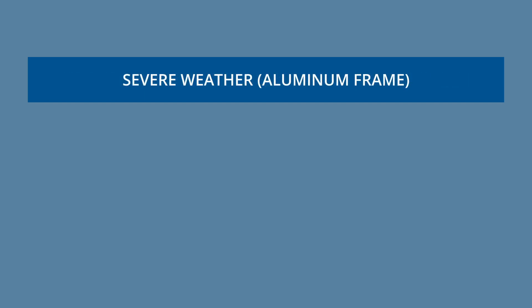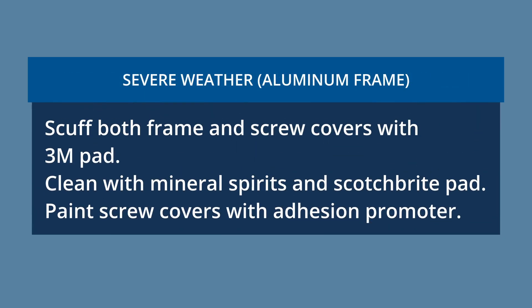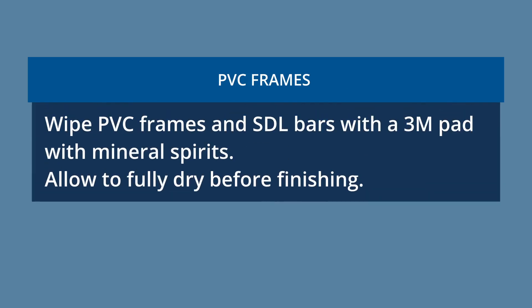For severe weather aluminum frames: scuff both the frame and screw covers with a 3M pad, then clean with mineral spirits and a Scotch-Brite pad. Paint screw covers with adhesion promoter. For PVC frames, wipe PVC frames and SDL bars with a 3M pad with mineral spirits and allow to fully dry before finishing.